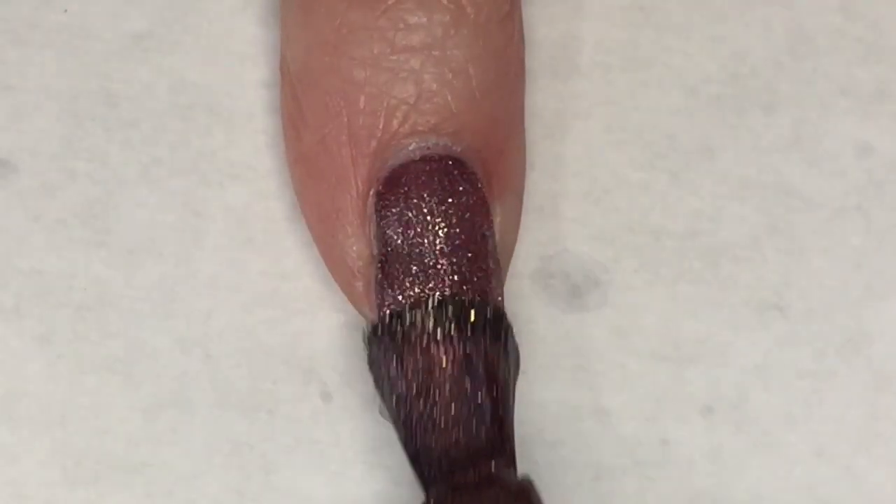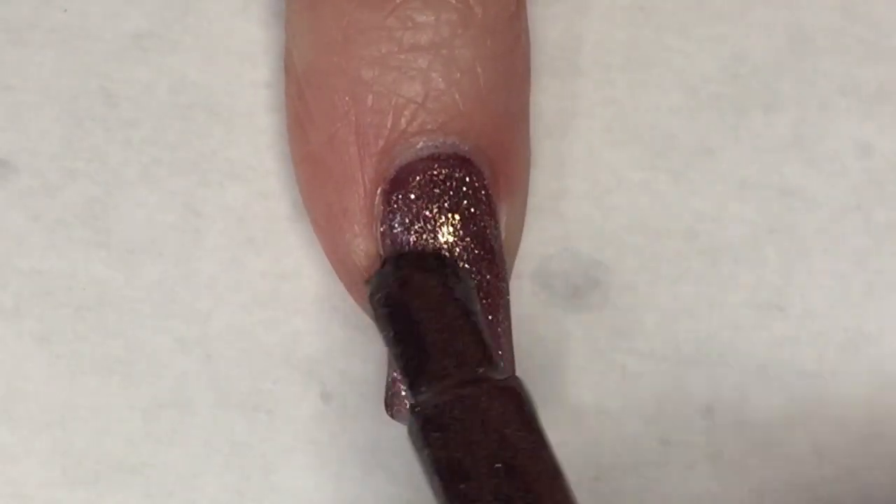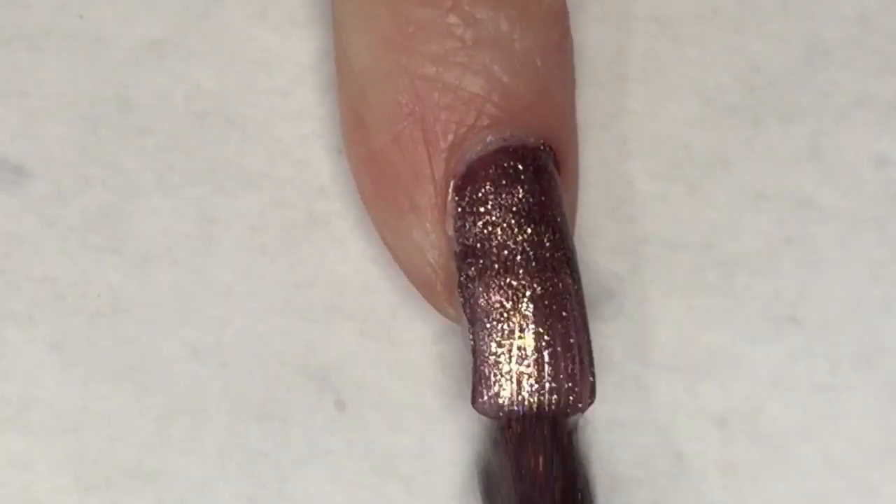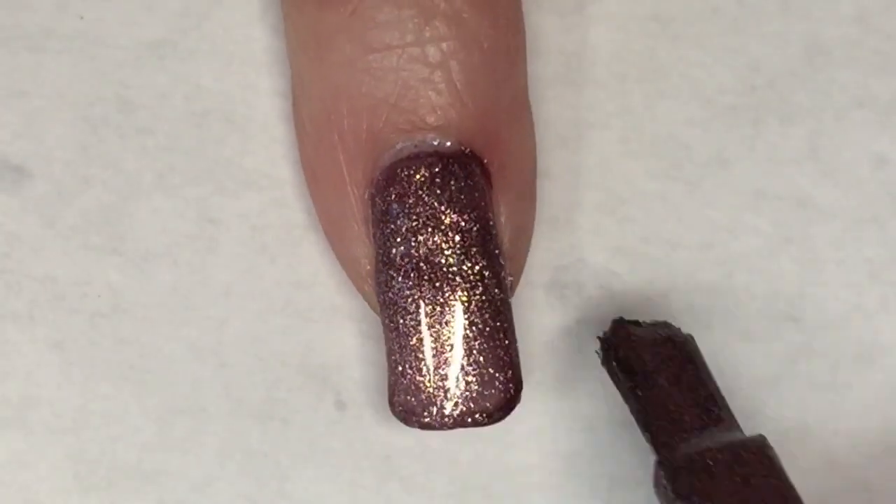I'm going to start this Manny off by painting my pinky with Adrenaline Crush. This polish is a complete one coat — so pretty, so shimmery, perfect.